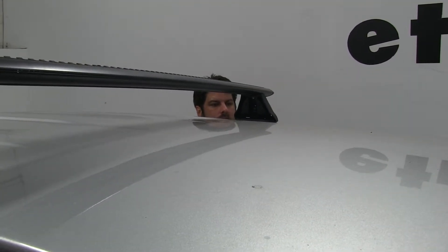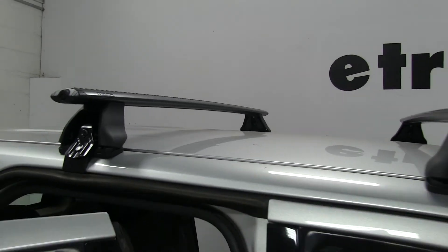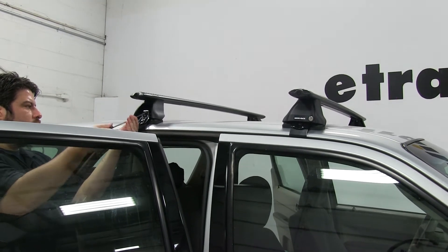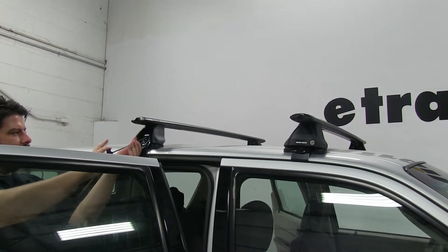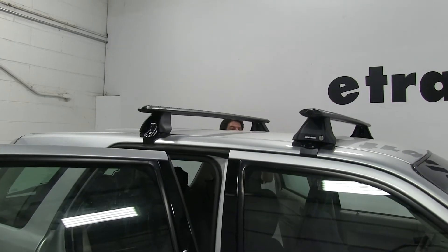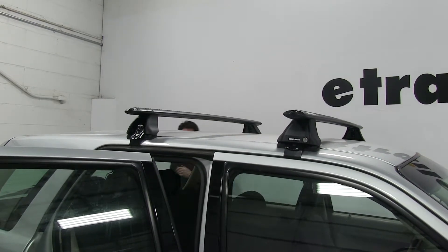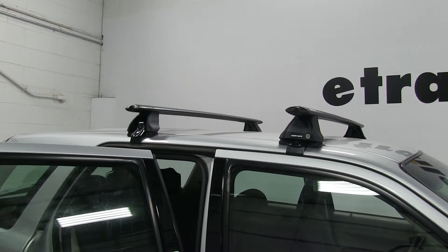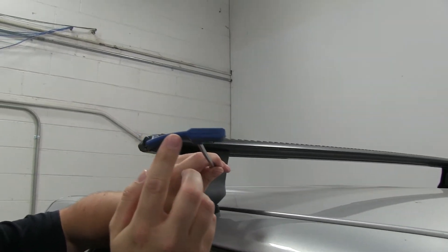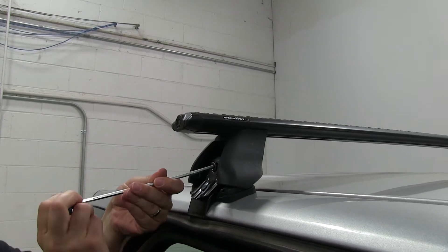Now, some things you can put on this roof rack: quite a few — there's bike racks, ski carriers, snowboard carriers, roof baskets, enclosed cargo boxes, and even water sport carriers such as kayaks and canoes, although you always want to double check your weight so you're not overdoing it for your bars or your roof. Also, this tightening tool has a curve on the end — once fully tightened down, it will straighten out as you're tightening to let you know you have reached its torque setting.